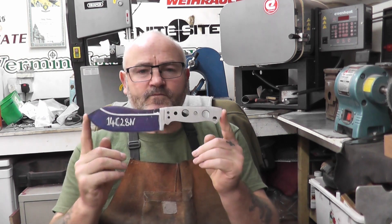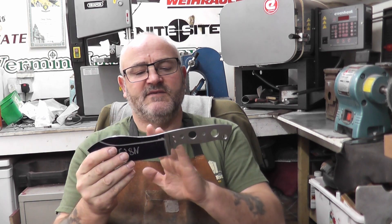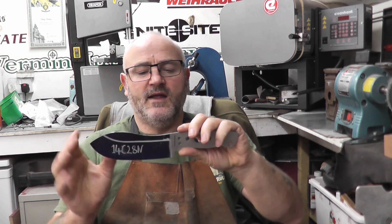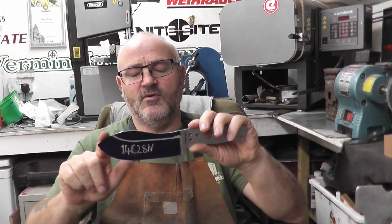Hello and welcome to DTK Custom Knives. In this video you're going to see me profiling this Nesmuk. There's a difference in this Nesmuk — from the handle back it's a different design of handle, and from the blade edge forward I've tweaked a little bit as well.